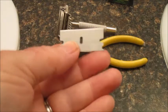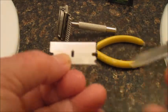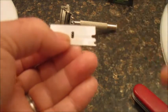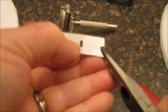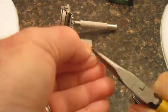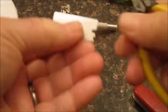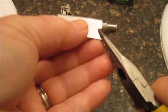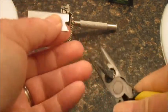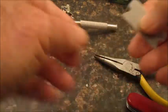Next we want to get rid of this little section right here. I'm going to use my needle nose pliers, reach up in there like that, and quickly just pop it off. Flip it over and do the same thing on the other side — it just breaks right off.